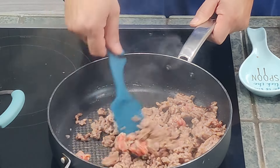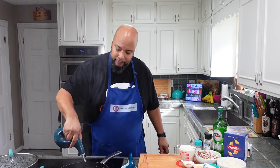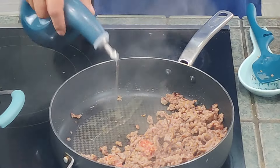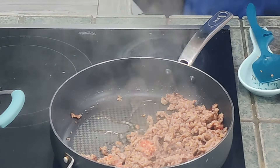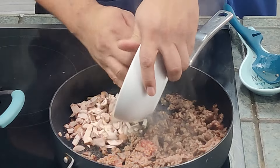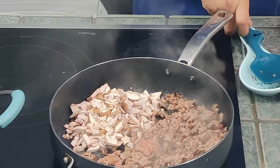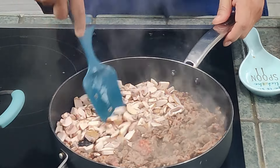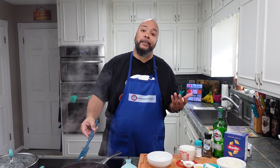In the other half of the pan, I'm gonna add some more olive oil and add the mushrooms. I'm gonna let these get some color and let the moisture out, and then we're almost to our next steps.